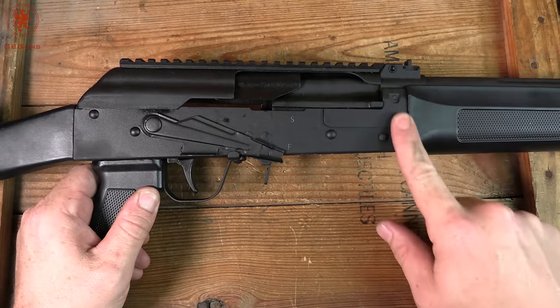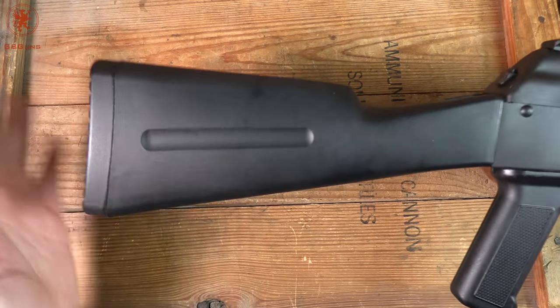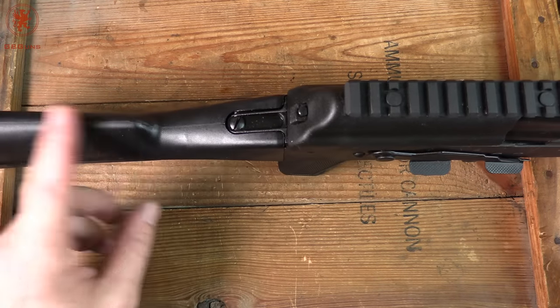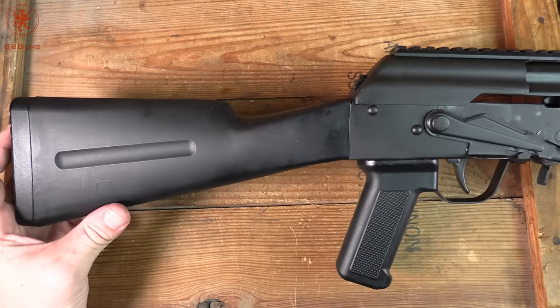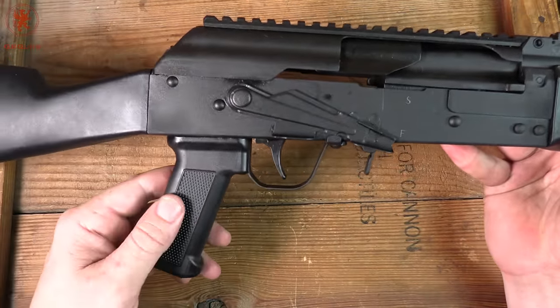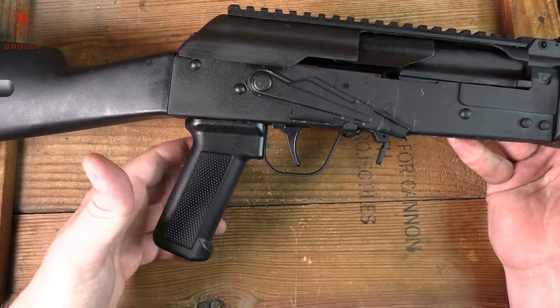The trunnion does have some reinforcement here. You can see we've got a standard AK stock with a nice firm butt plate, but it takes AK furniture, so all of the aftermarket AK stuff out there will fit. Same thing with the pistol grip — if you like it skinny and classic, you can keep it that way. There are also several aftermarket options for the pistol grips.